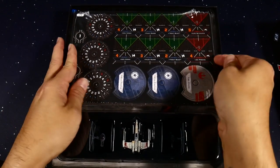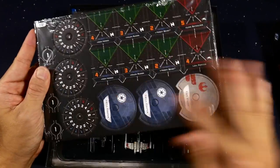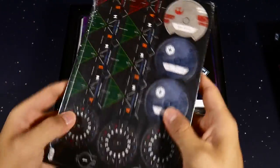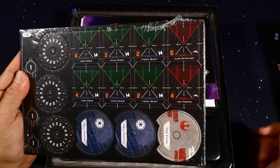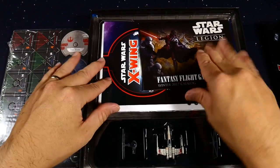Here's what you get: these three ships, and a bunch of cardboard punch-outs. This is something you should get used to in X-Wing — whenever you buy an expansion you're going to punch out all these cardboard tokens, and there are going to be ship dials and ship firing arcs in here.